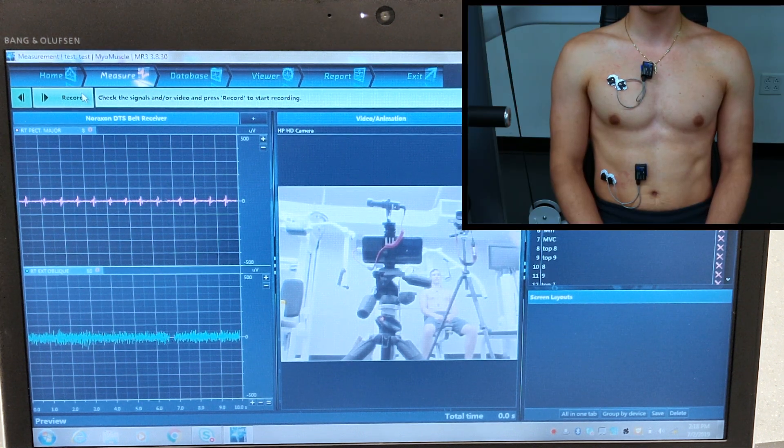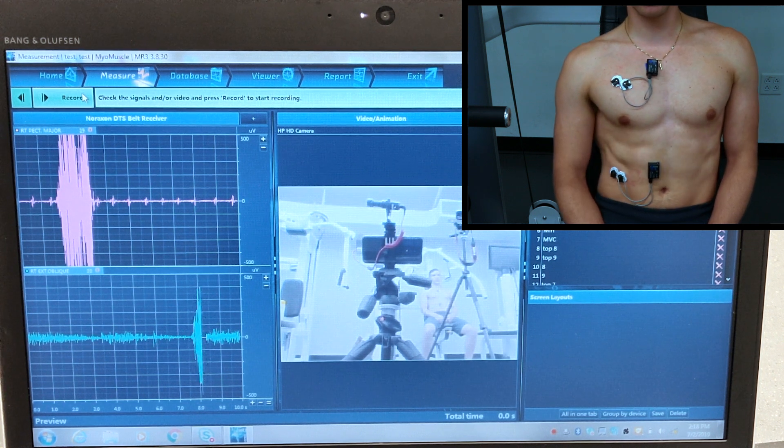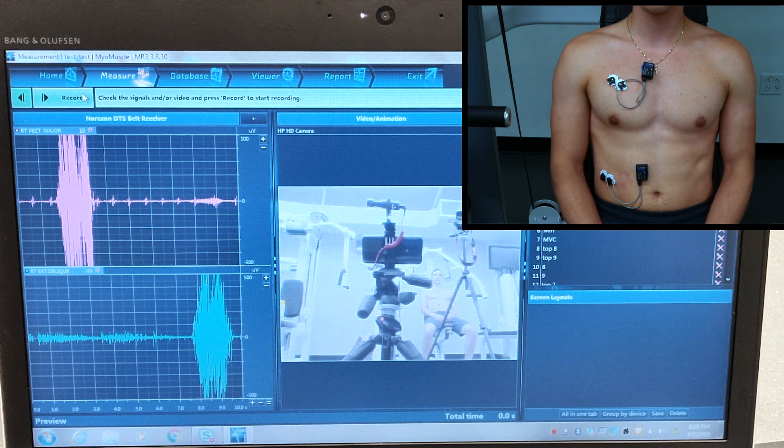Now our subject is going to squeeze his pec — as you can see, that's our top left EMG signal — and squeeze his oblique — that's our bottom left EMG signal.